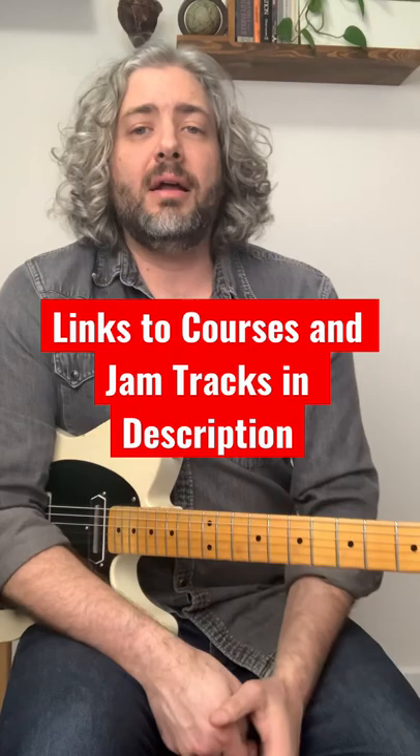I also have a collection of country jam tracks — the links to all those are down below. Please share the video and I'll see you in another one.